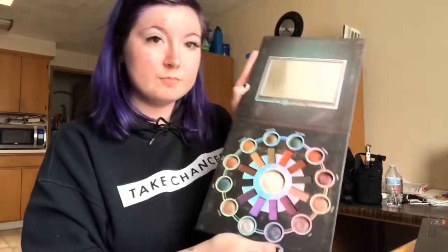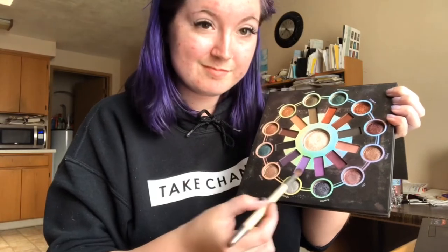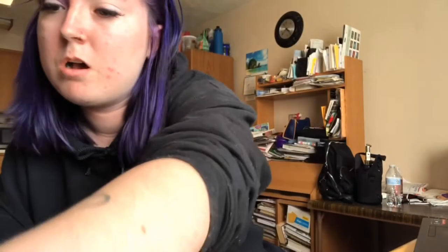We are going to be using our zodiac palette and we are going to use that middle light purple shade as our transition color. We're going to take that light purple shade and put it in our crease for our transition color. I'm just trying to get more pigment.